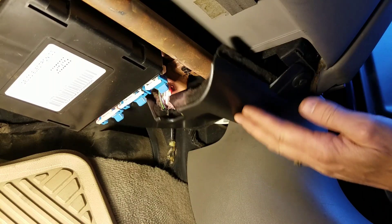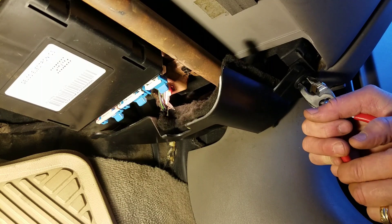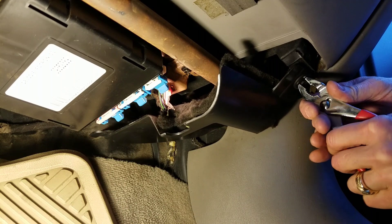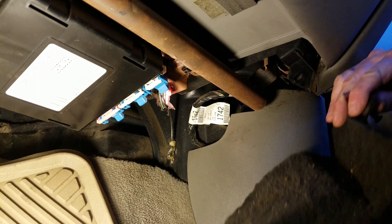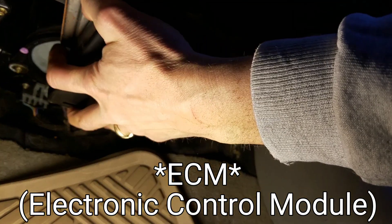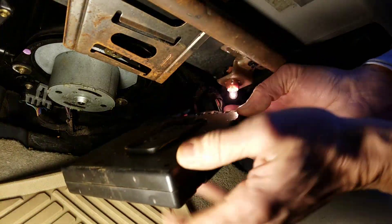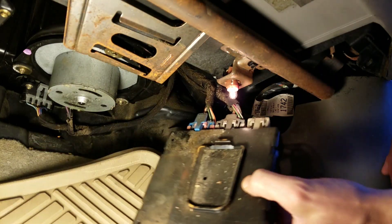Now you're also going to want to take this panel off right here. You can either use a screwdriver or a pair of pliers for this, and pop that out of there. Now take this black box out of here — it just slides off. There are little channels here and it just slides off to that side.